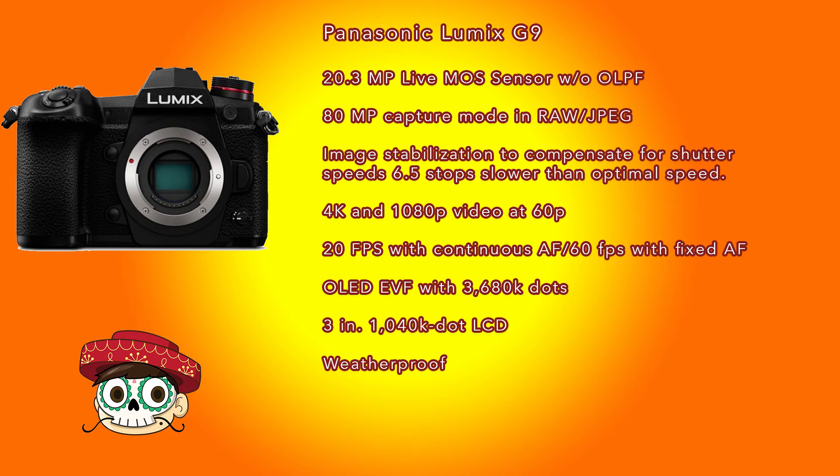The G9 shutter cycle life is up to 200,000 actuations. Like many prosumer DSLRs, the G9 has a top LCD panel. Curiously, it shows shutter speed on the right and aperture on the left - usually the other way around on DSLRs - but it's still nice to have, especially if you don't want to use the screen. I use the top LCD panel quite a bit on my DSLRs, and on the G9 you can use it for a quick glance at shutter speed and aperture while using the EVF.